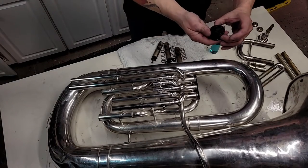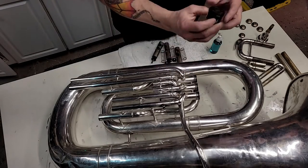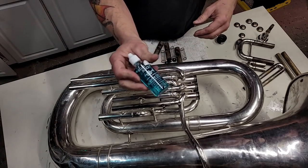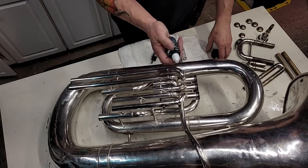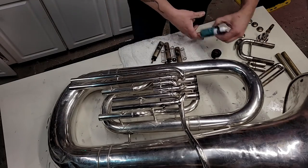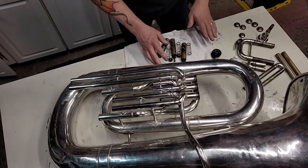Now final assembly. I'm using some Herco slide grease — cost all of a dollar 99 when I bought it — and I'm going to be using blue juice. Not sponsored by either of those, but I do like this blue juice; it's nice stuff. So let's get this bad boy put back together.